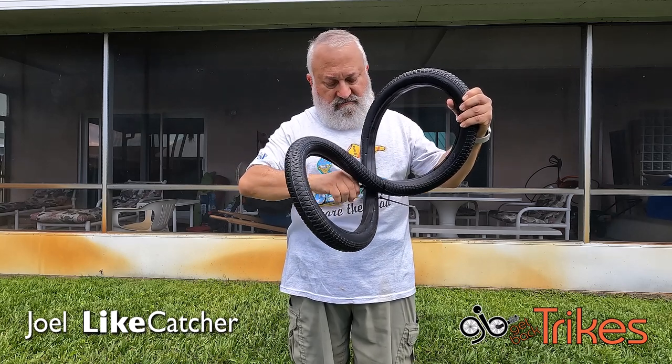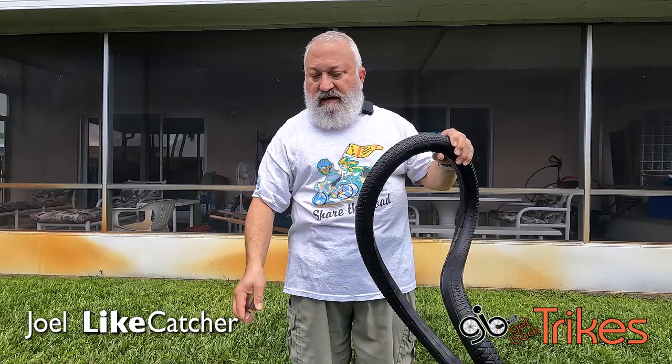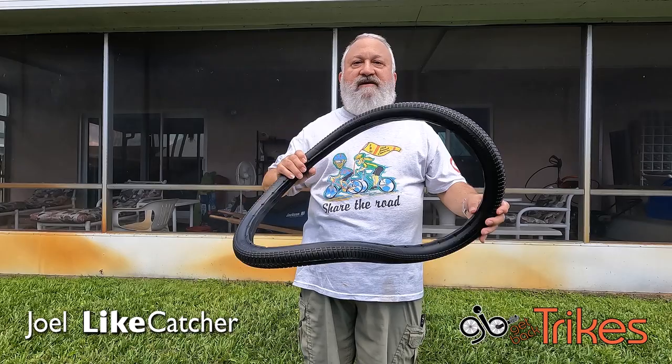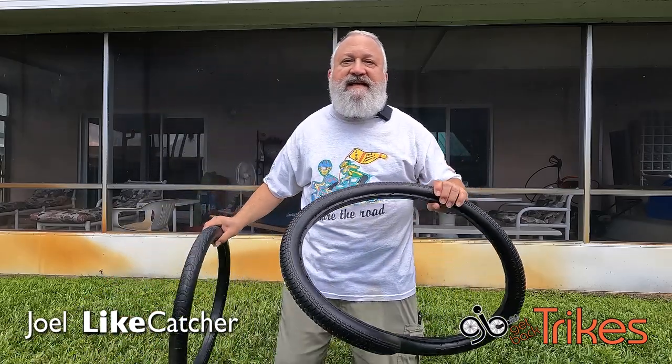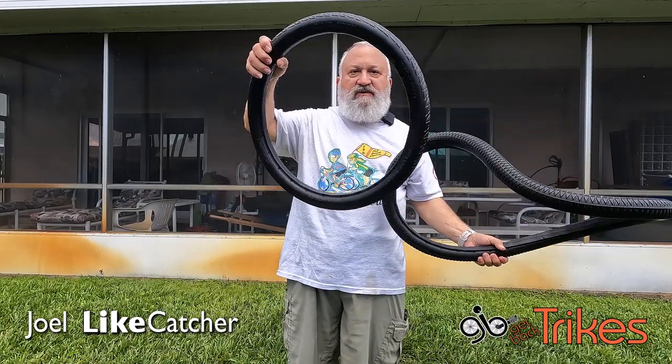It's going to be kind of like in a figure eight. And then after you do it, obviously it's not going to go on your bike. Well, what's the easiest way to go from this crazy mess to a nice round tire?